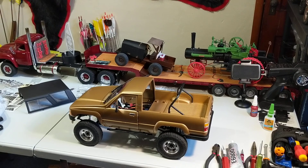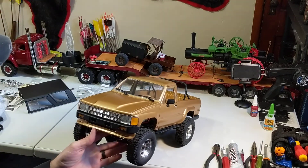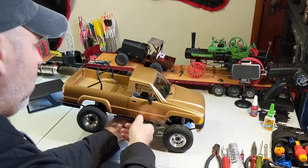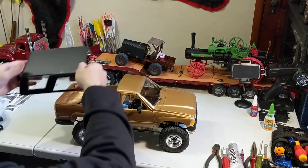The color - I forget what it was, Sun Glow Gold Metallic or something. It's actually a Ford color. I think it turned out pretty decent and it looks good with the black topper on it and the black bumpers.